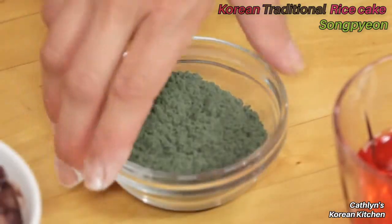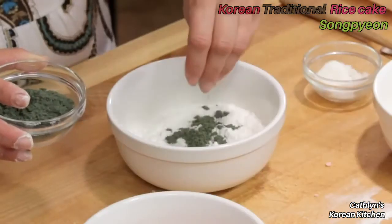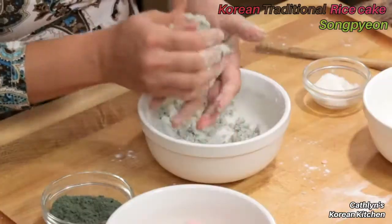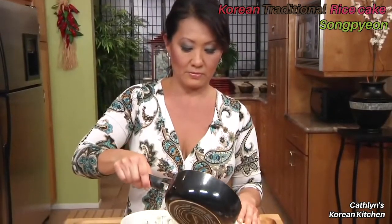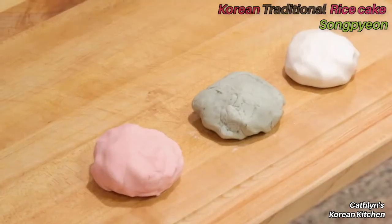The second bowl will be the green colored songpyeon — again, a pinch of salt and soup powder, give it a good mix, then add the water little by little. It's important to use the right amount of water, and the temperature is super important — it has to be boiling hot.